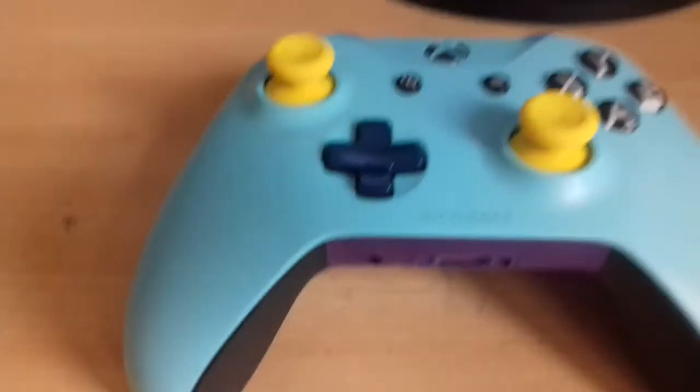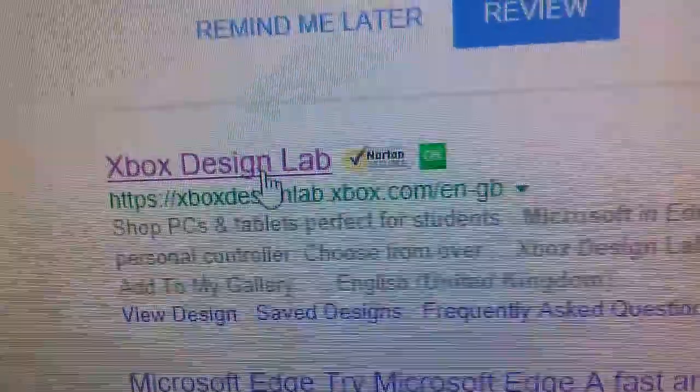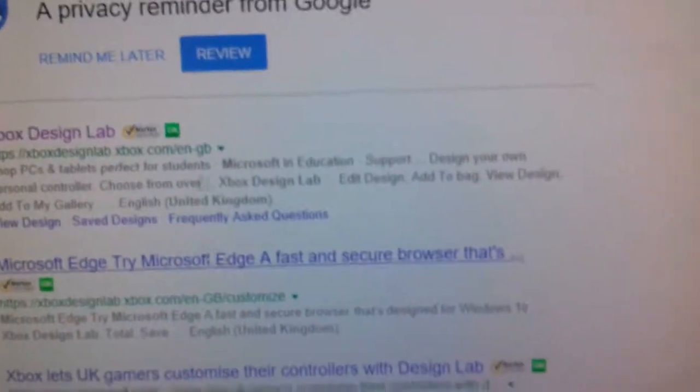Okay guys, I've just found the website. You need to type in 'Microsoft Design Lab UK' — or you don't really need the UK part since it ships from a different country anyway — and click on the first result where it says Xbox Design Lab. Wait for it to load. So this is what it looks like: it starts at £70. Click 'Design Yours' and you can customize it — it's 3D so you can rotate it. Then go to the back and choose colours like purple, and you get the idea.